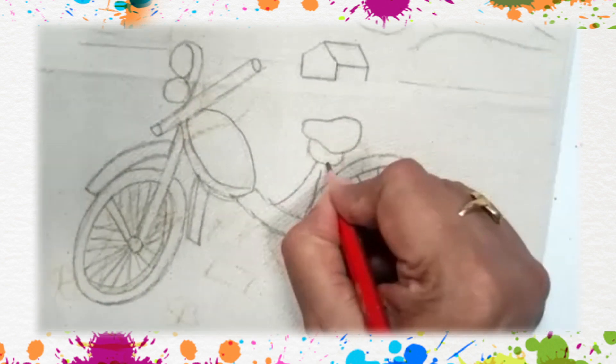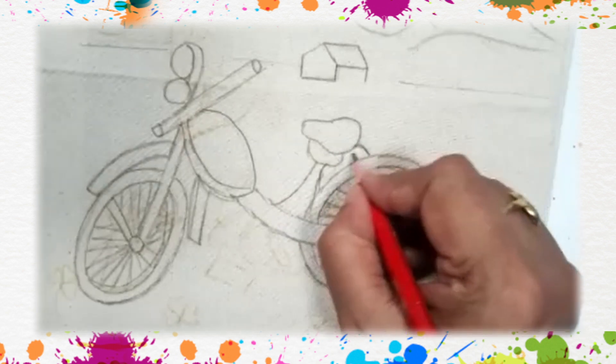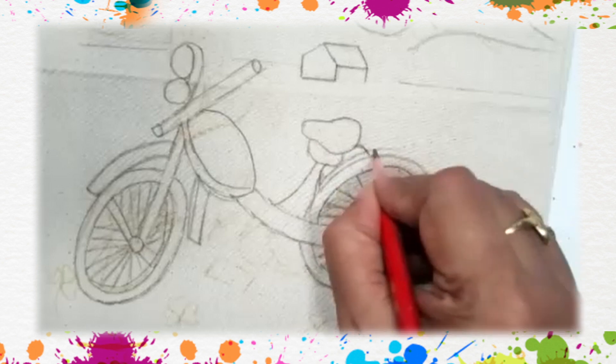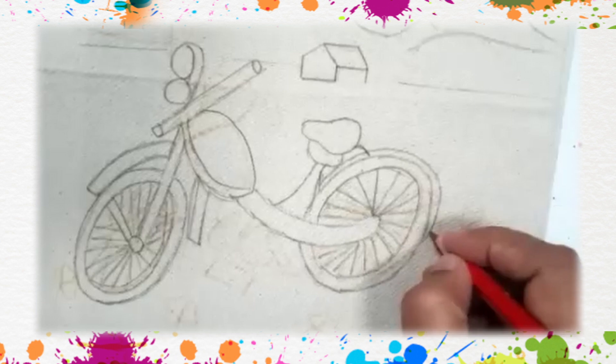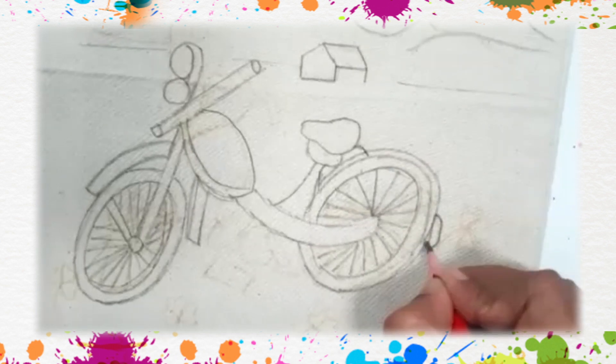This is the lower part of the seat and this seat is connected with the back side of the bike. Sometimes this back side is connected with a metal piece which has a number plate at the back.